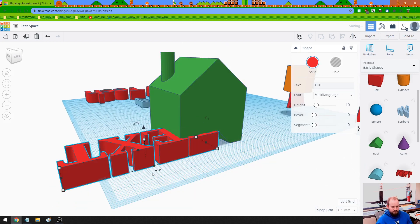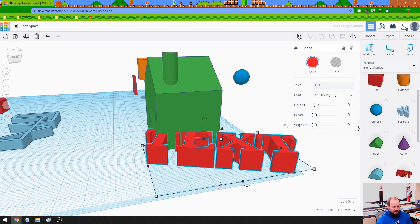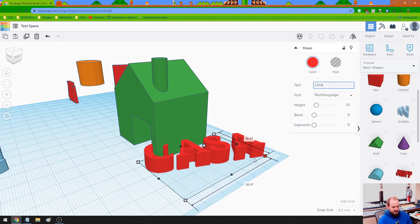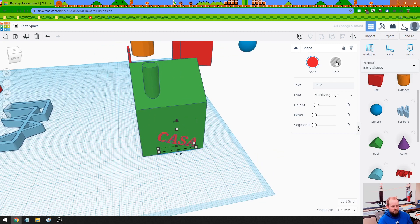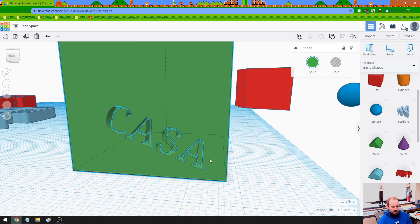Let's get kind of weird. I'm going to take some text, rotate it, and I'll call it 'casa,' which is Spanish for house. Then I'm going to resize it, rotate it so it's facing this way, drag it into the house a bit, and raise it up. Now it looks like I have the word 'casa' inscribed into my house. I'm going to make it a hole, then fuse it together. And now I've actually subtracted the word 'casa' from the house.